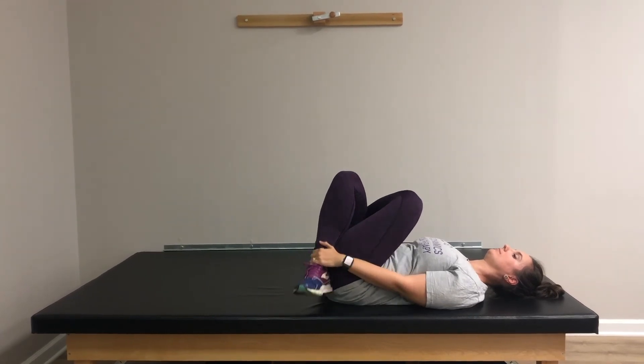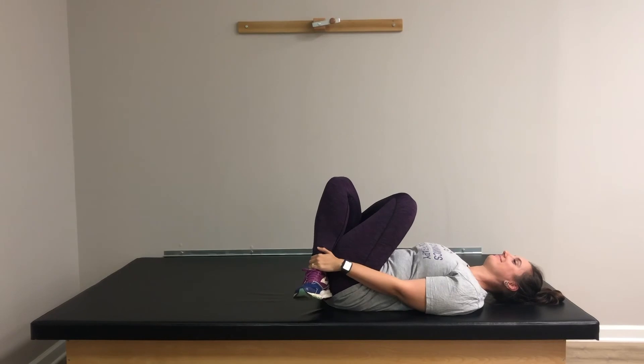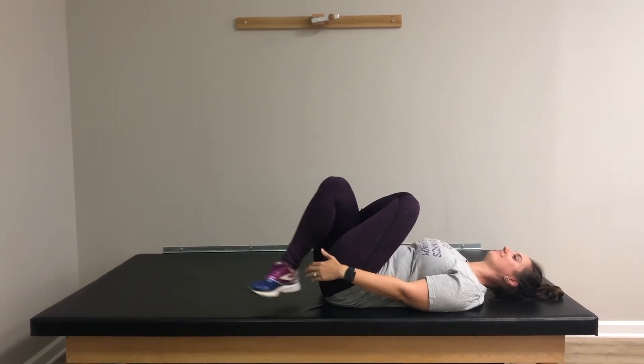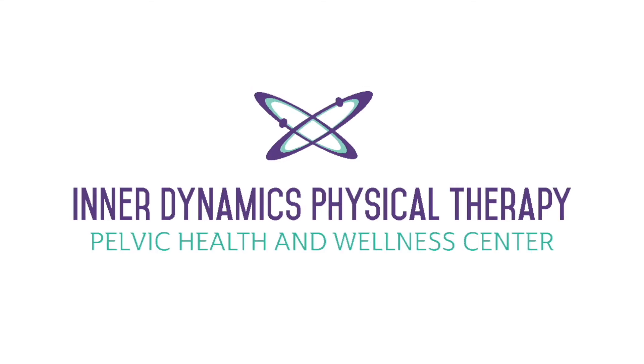Feel free to repeat these stretches more than once and do what feels good. Always consult a health care provider prior to starting an exercise routine. And that's our gluteal progression.